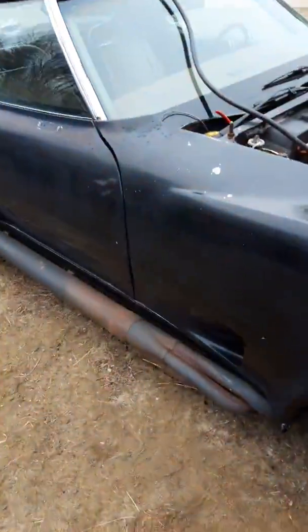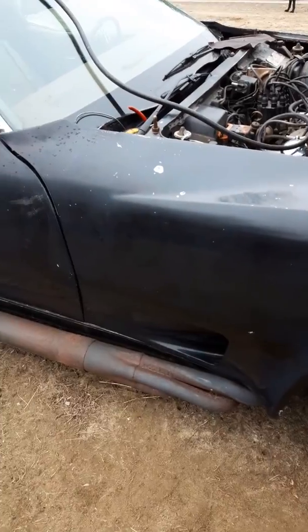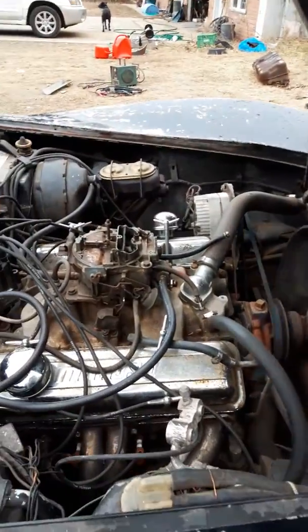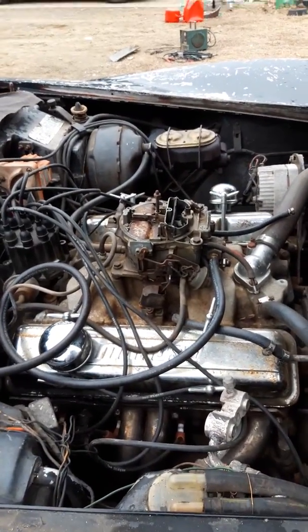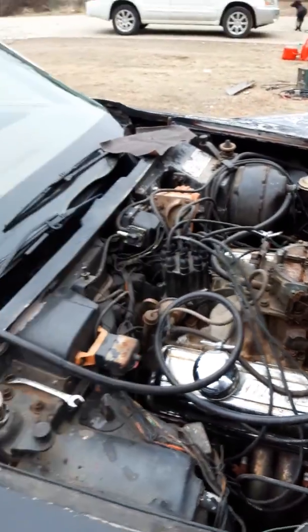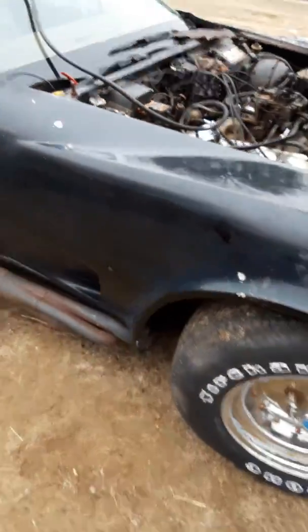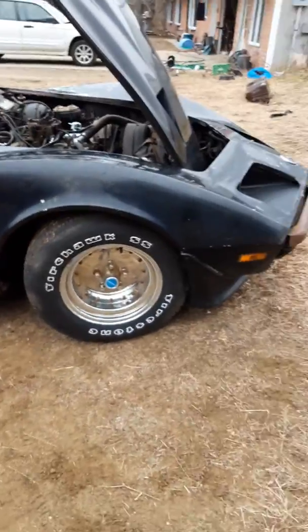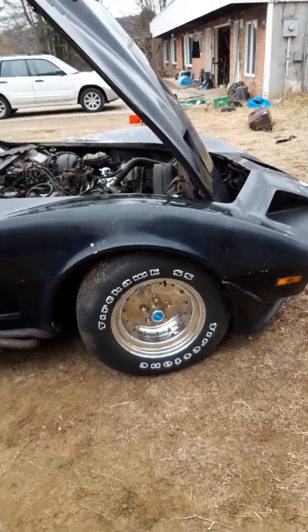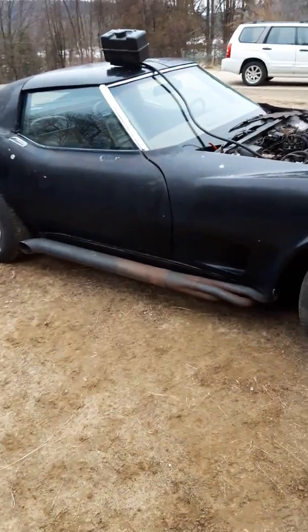We'll go around the other side. How's that — original motor, original block. She runs good. I'm gonna try and get it into my shop up on the little rise lift so I can get a look underneath it.